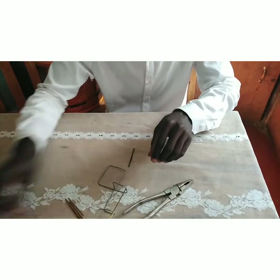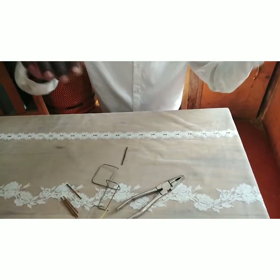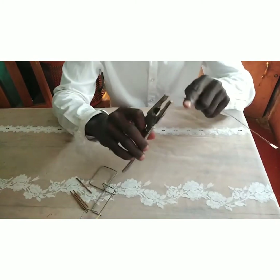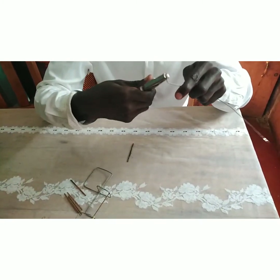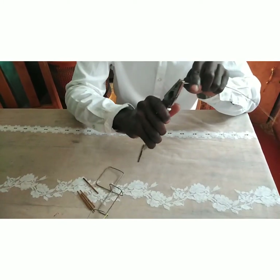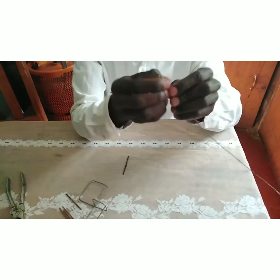Let's get started. First, we bend the mouth — the piece where we've tied our rubber band. We use pliers because it's quite difficult to bend. For children, please ask your parents to help, as it is dangerous to handle such tools on your own.